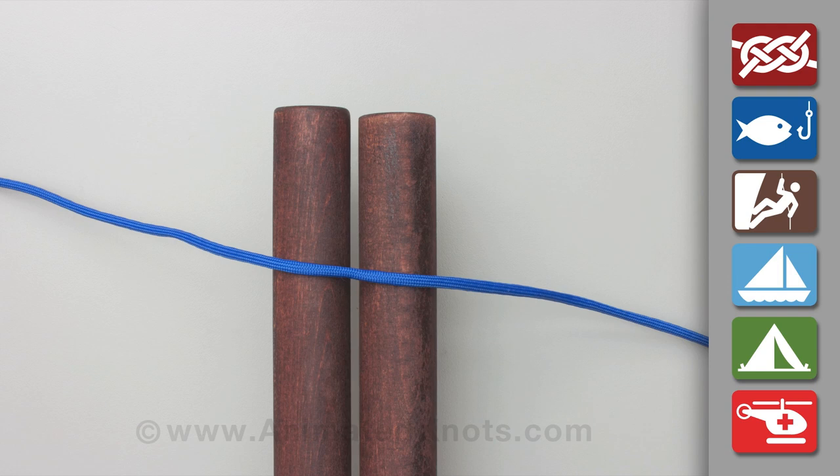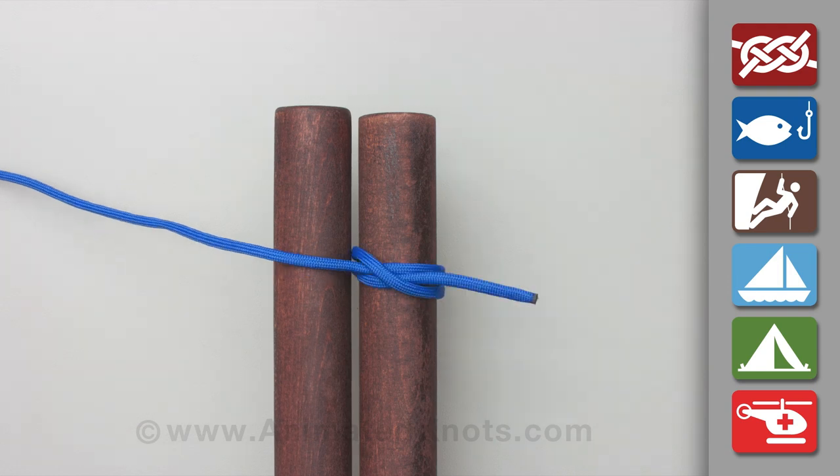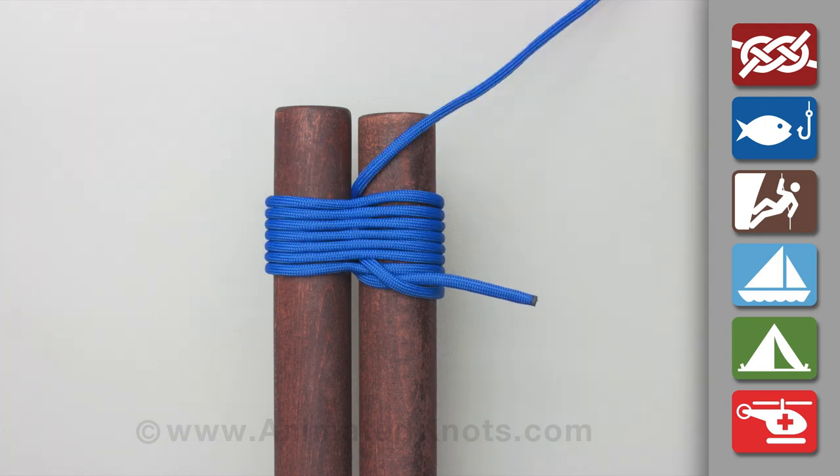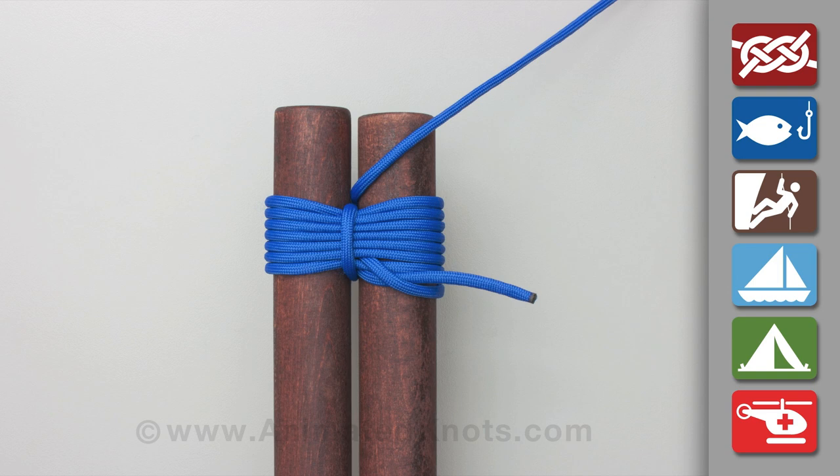Start by tying a clove hitch around one pole. Tightly wrap both poles together with a simple lashing. Then wrap the lashing with two or three tight frapping turns.